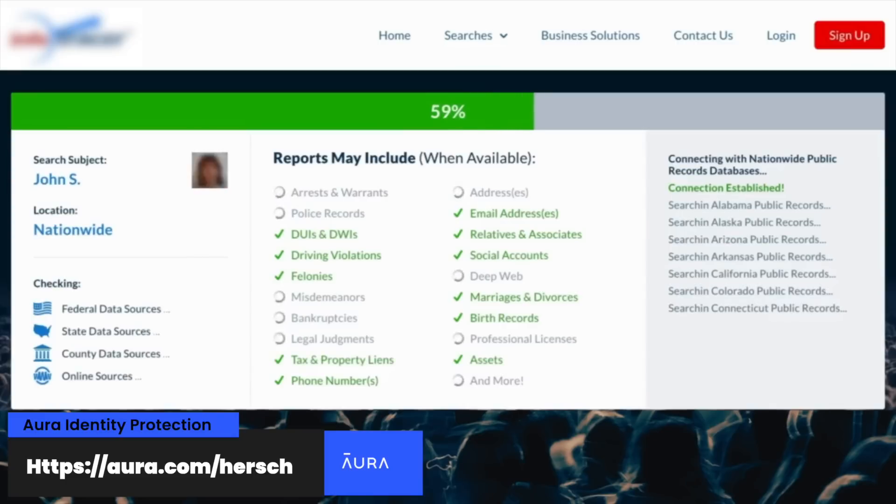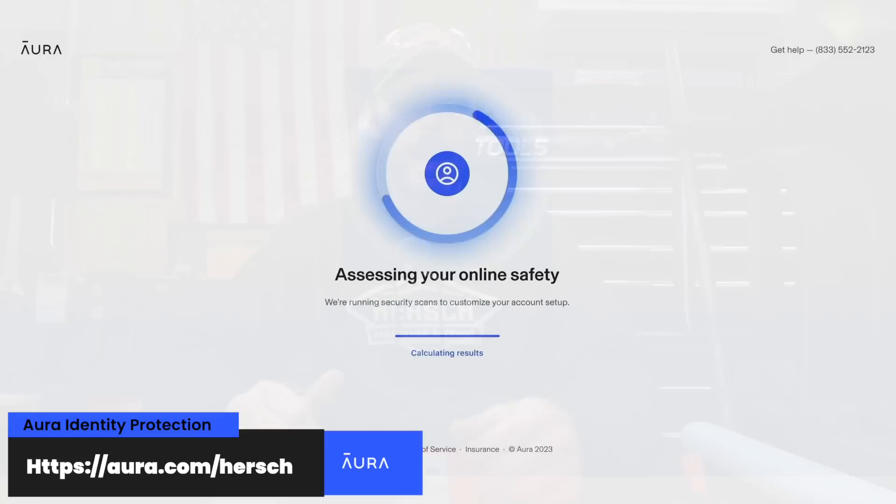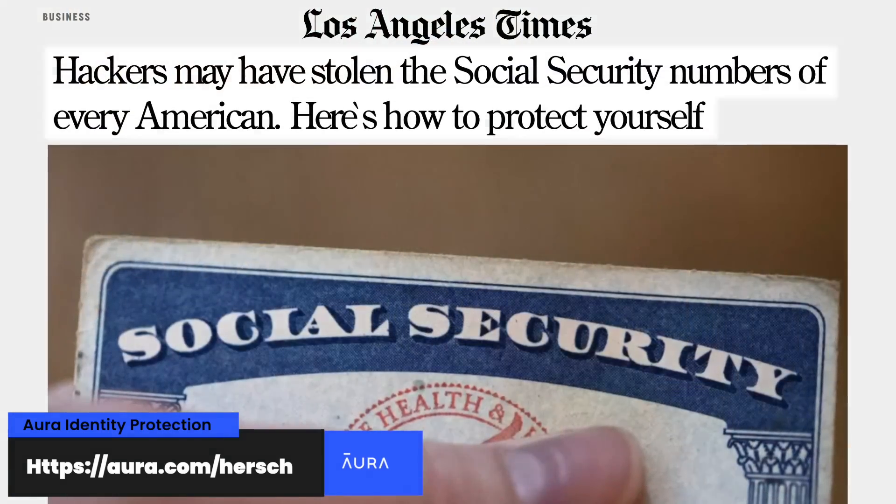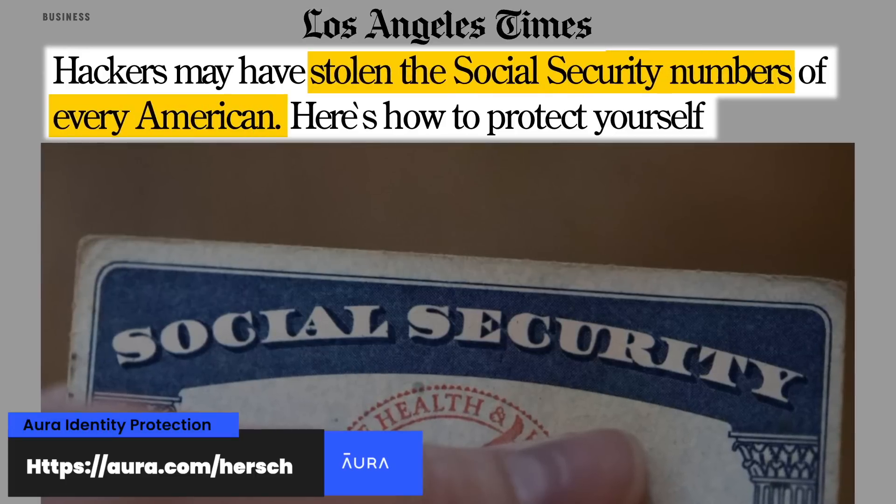Have you ever Googled yourself? If not, I don't necessarily recommend it because quite frankly it's kind of shocking. Your personal, private information is traded back and forth day in and day out by online data brokers who sell that information indiscriminately to the highest bidder. And this is just the technically legal side of things, not even considering straight-up criminal activities like data and identity theft.